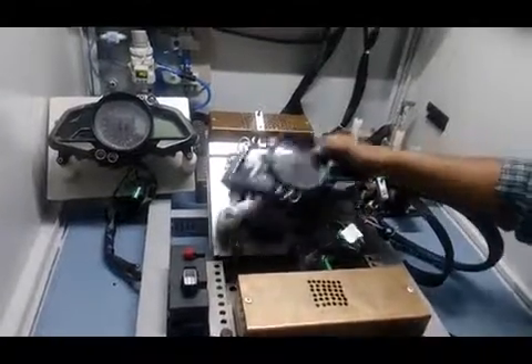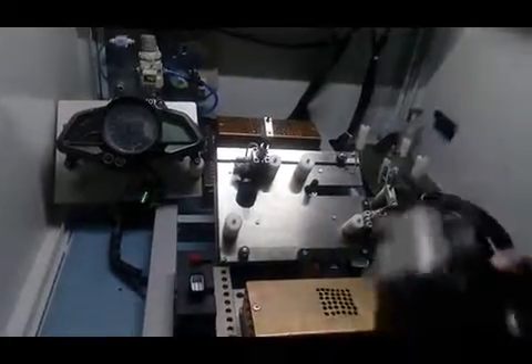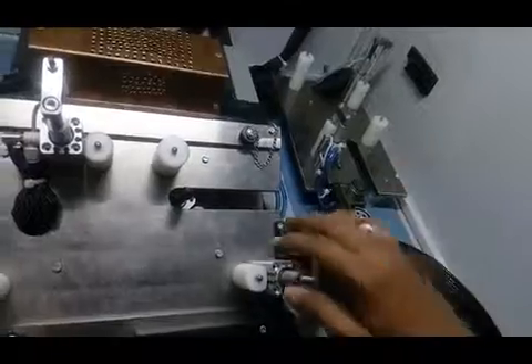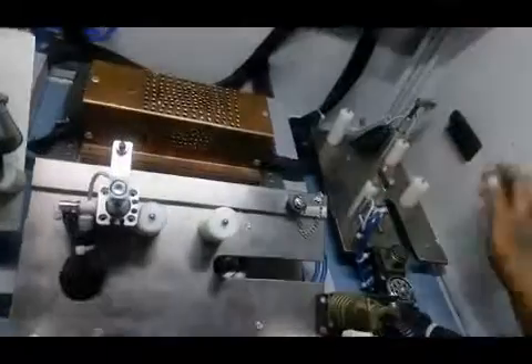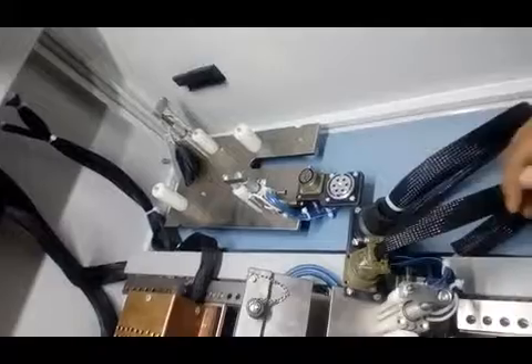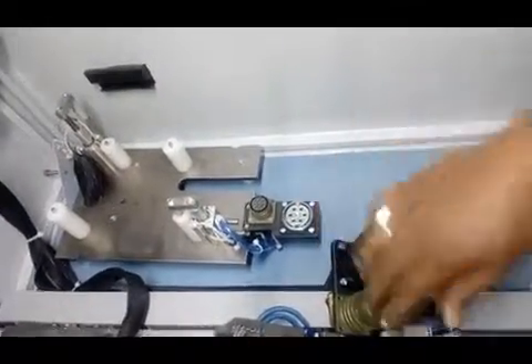You can remove this product and this is an easy changeover system. This is a pneumatic changeover and this is the electrical changeover. You can change the plate according to the product. There are two types of products. On this base plate, you can place one product and on another plate you can place the other product. In a fraction of a second, you can change these connectors.